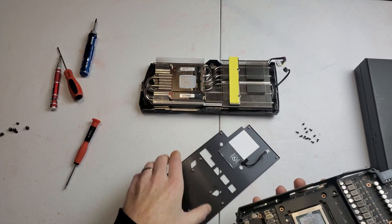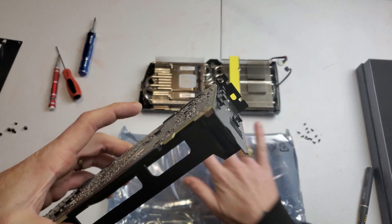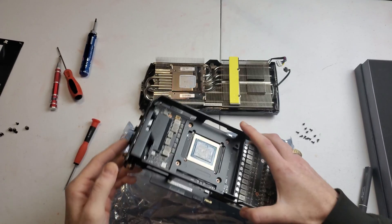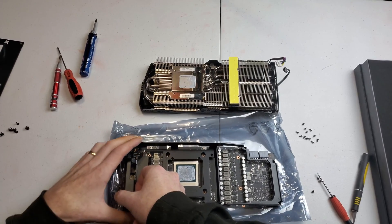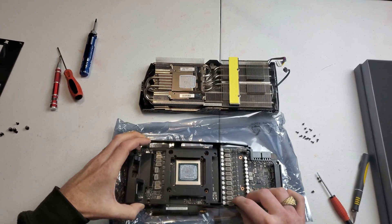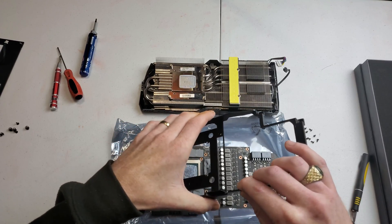I'm going to twist back and forth to get that little brace taken off. I'm laying down the anti-static bag because the PCB is going to be on the table — just be careful when taking these GPUs apart.